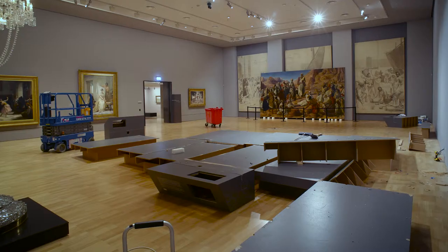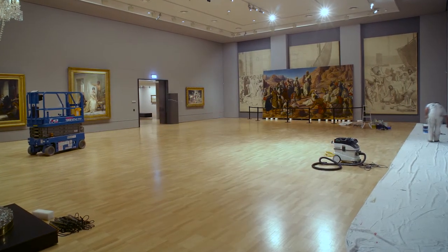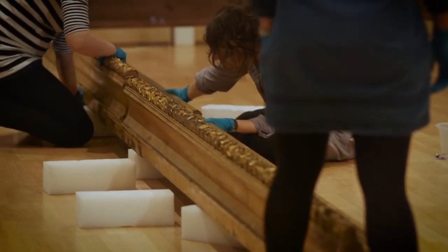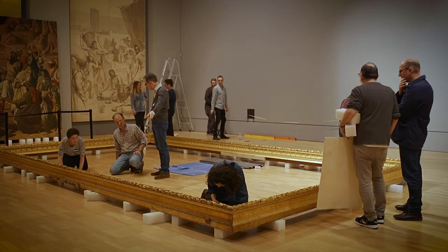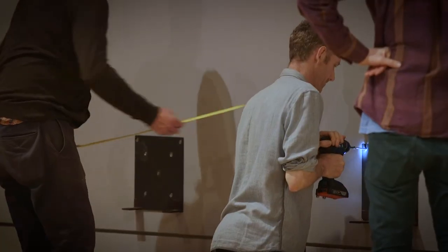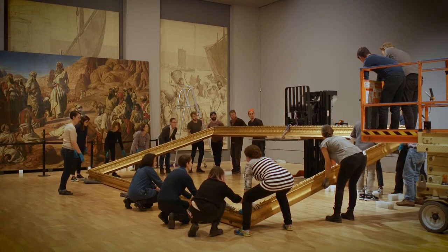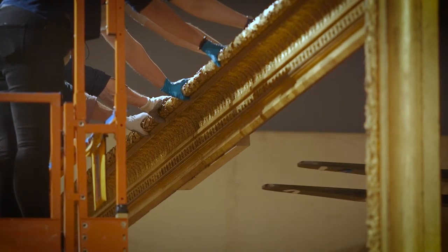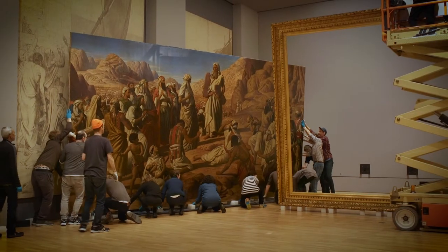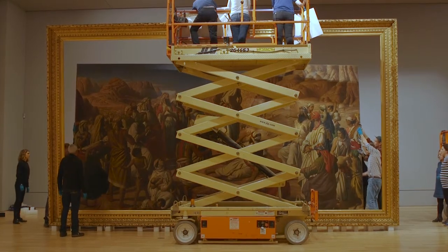Then the frame and painting will be removed from the plinth. The plinth will be dismantled. The frame will then be assembled and brought to an upright position, and the painting will be re-housed and secured in the frame. This is a very delicate process involving a whole team of people.